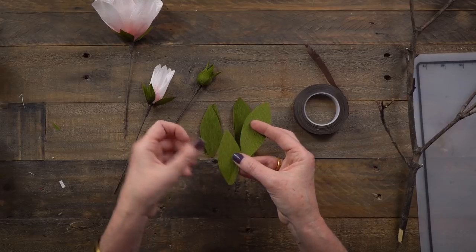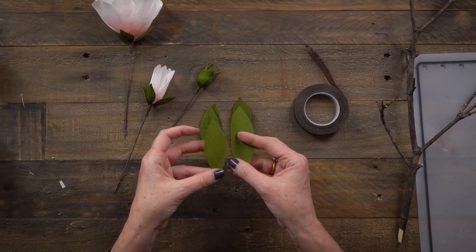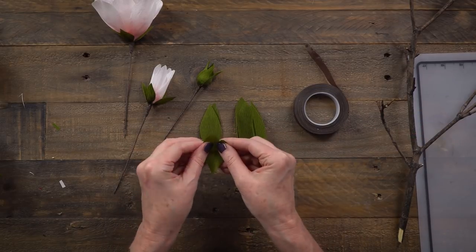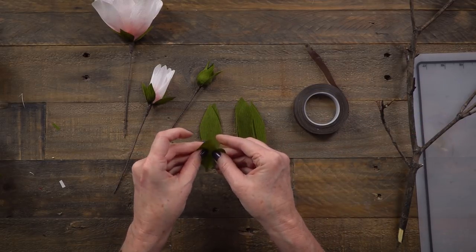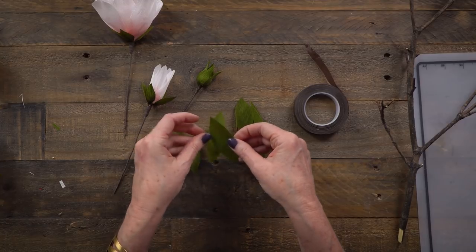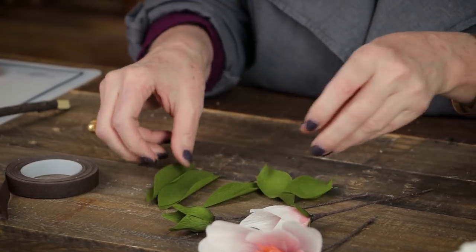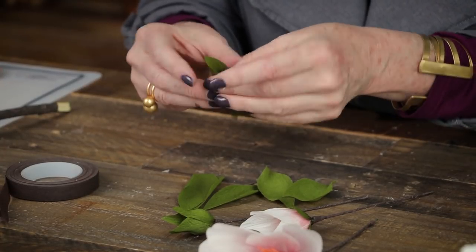Once you have all your flowers and buds done, you'll want to cut the leaves. You can see there are two different sizes of leaves — make sure you follow the grain line. To prepare the leaves for the branch, simply give them a stretch. The fun part is you can stretch them in different ways because you want a lot of variety, so just kind of play with it.